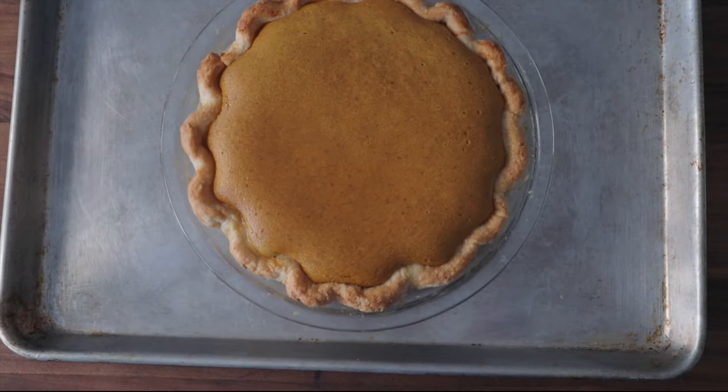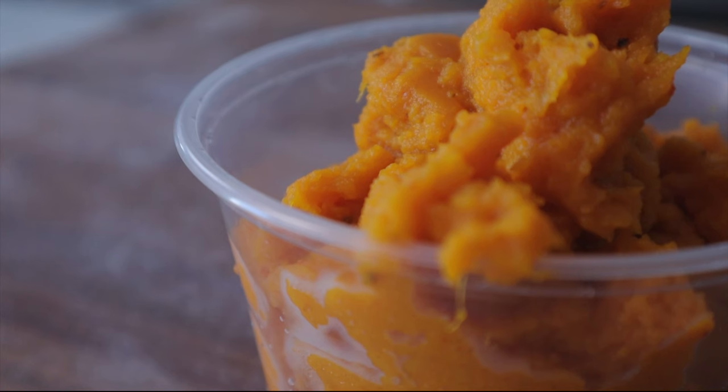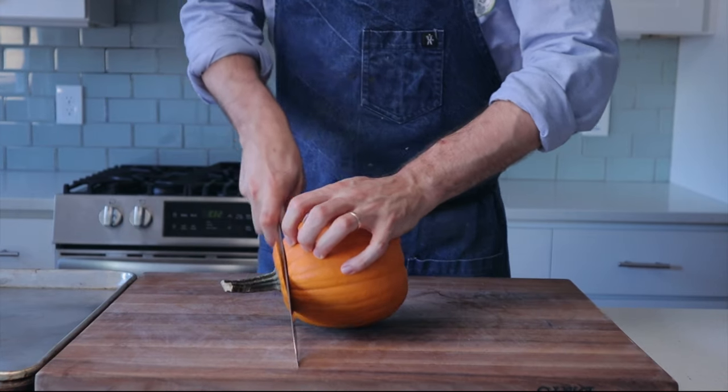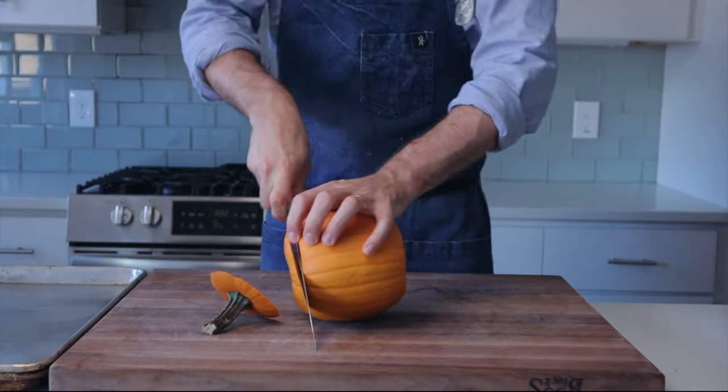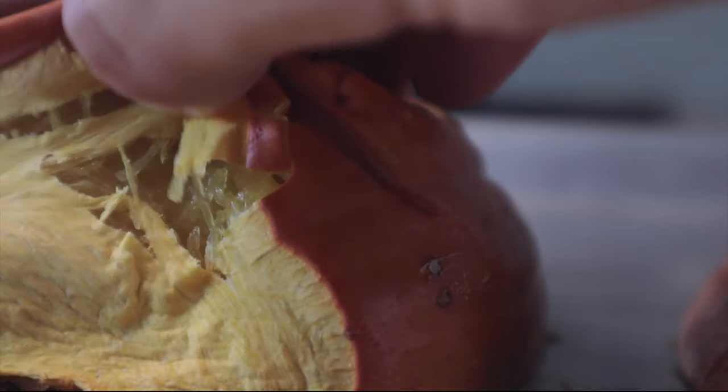In my opinion, in order to make a truly perfect pumpkin pie, you have to ditch all the canned goods and make everything from scratch. But it's not going to be as simple as just grabbing a pumpkin and cooking it, because as we're going to see in this video, the pumpkin itself might be the thing that's standing in our way of perfection.